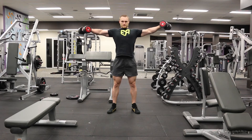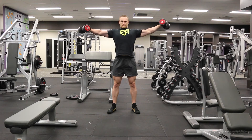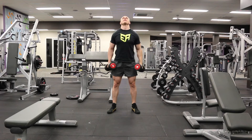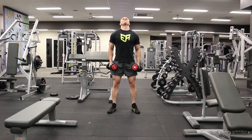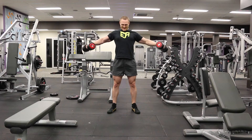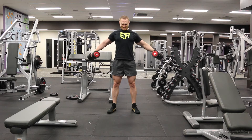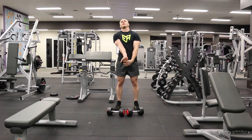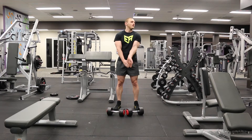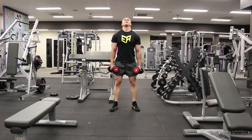The second exercise is the side lateral. Again, take note of the controlled rep cadence — I come up with a strong positive, hold for two seconds, then lower the weight under control for three seconds. The whole point is to take momentum out of the lift, subject the weight directly to the target muscle, and get body English right out of the lift. The contracted position at the top is the hardest part, so a two-second static really gets that side delt working very hard.